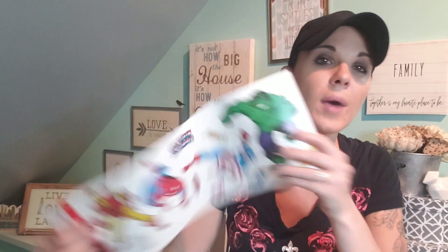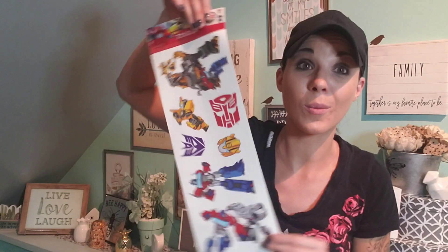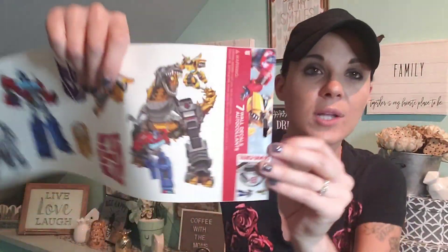Last but not least, these wall decals. Look out for wall decals — my son is a superhero fan. Look at all those cool superheroes! His birthday is coming up, so I'm thinking of putting them all on a regular box and he'll love it. I also got Transformers wall decals — he is really into Transformers. How cool is that!